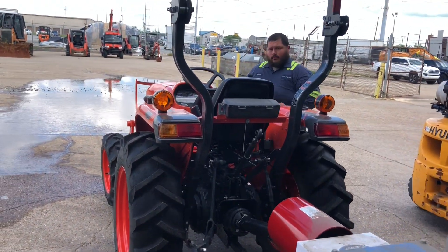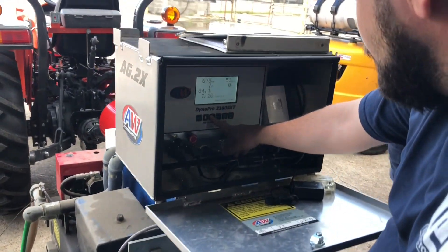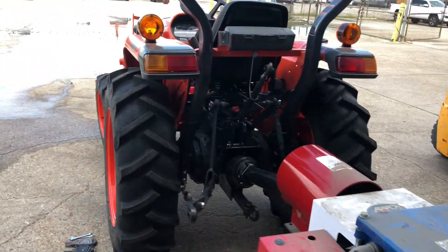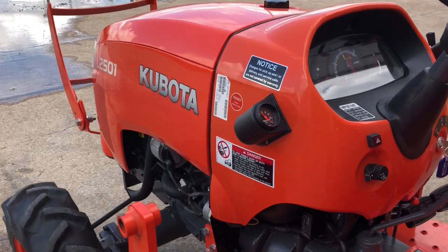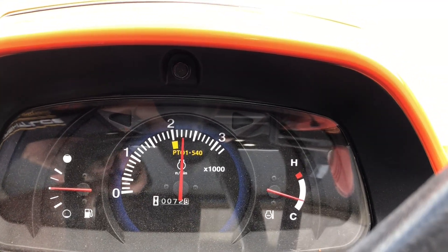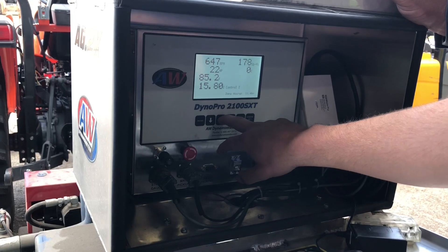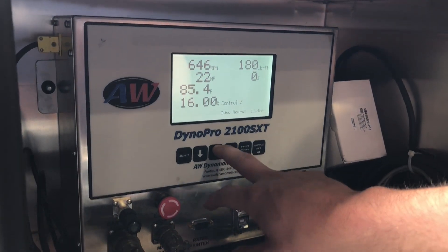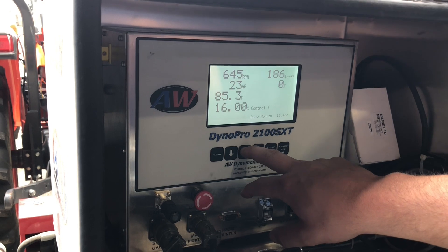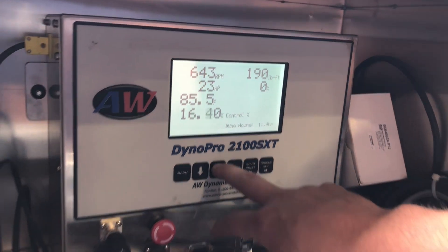We're actually going to bump it to 2,200 RPMs because that's where every single guy runs it at. At 2,200 RPMs, it's saying 670 on the PTO. We're going to do a full load test — it's probably around 16, around 0.2. EGT looks good, so you can keep loading her up. I've got a lot of torque in that range.